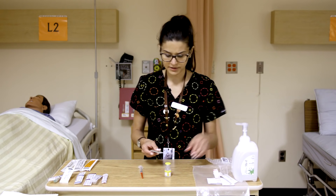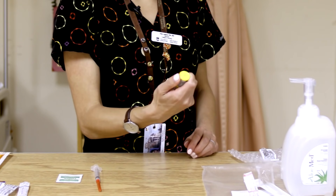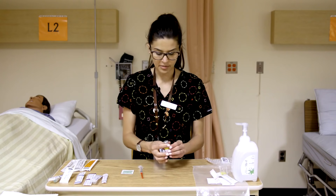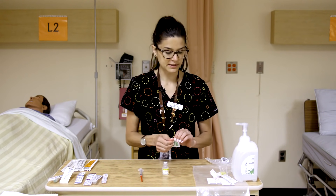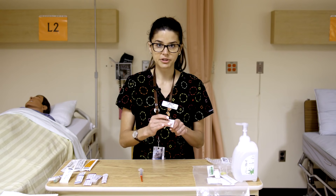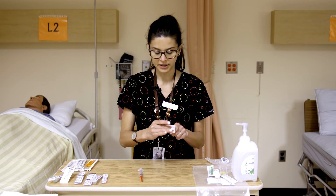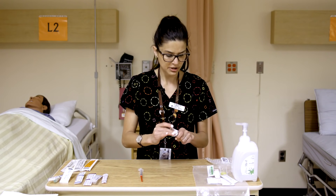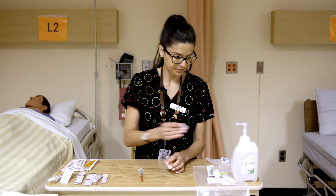Next, take an alcohol swab and pop the top off the vial by sticking your nail or thumb underneath — you'll hear it crack and then lift it off. They are said to be sterile under there, but it's not a guarantee, so it's best to always clean this rubber stopper first. Clean it in a circular motion with some pressure for about 30 seconds, and let it dry. You want to make sure you're not inadvertently introducing any microorganisms into your syringe.